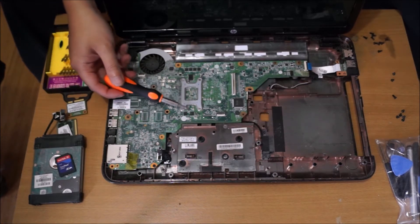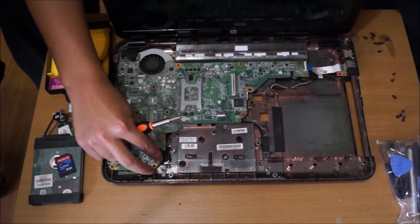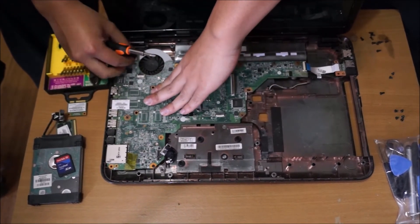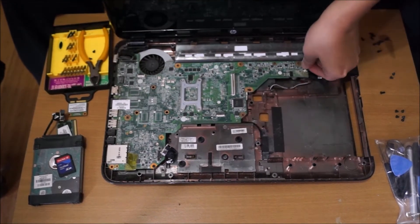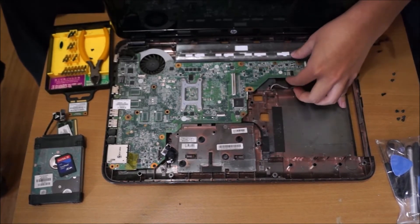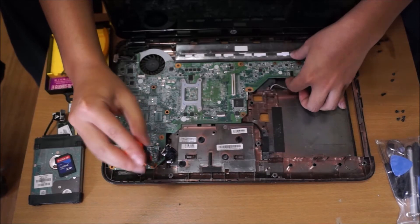That's your CPU. Your graphics card is under there. Now we're going to remove the motherboard. You need to remove all the cables attached to the motherboard. That was the DVD drive cable — this one's the LCD cable. Remember to remove that as well. There's one screw holding the motherboard down, which is here. When you put it back, you have to put it back diagonally as well.